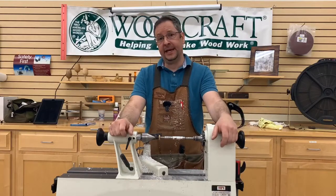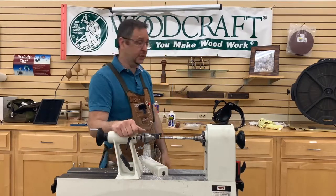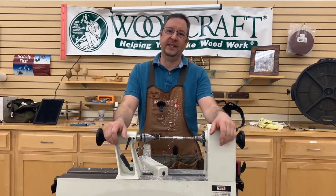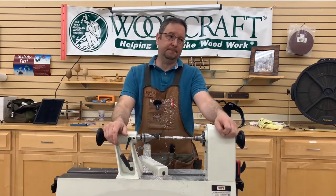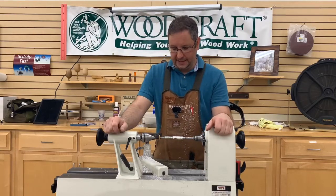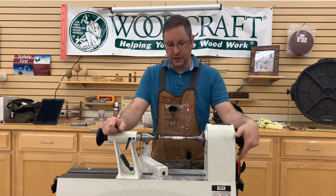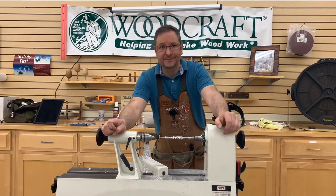Thank you so much for coming in today. I appreciate it — we appreciate you, whether it's from Woodcraft or Woodcraft Spokane. We really enjoy doing these demos. I enjoy doing them when they allow me to come around and actually be in front of the camera instead of doing the camera as the cameraman and editing. Thank you for coming today, and I hope you enjoyed my demo on turning PolyAg pinblanks. Thank you.